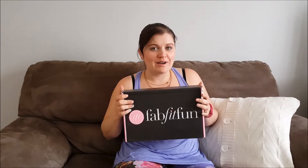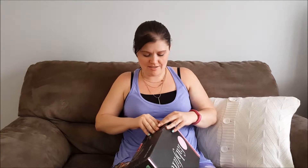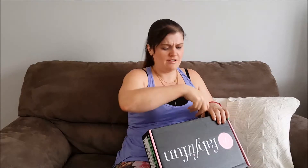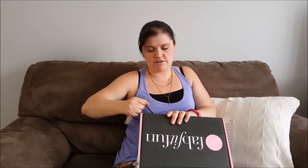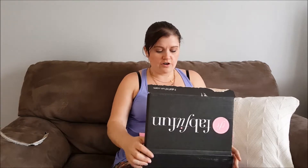Hey everyone, I have a FabFitFun box unboxing for everyone. I know everyone was really excited that I was getting the FabFitFun box — I'm not gonna lie, I'm a little excited as well. Being from Canada, these things are a little more expensive and harder to get than in the States because of the commercial shipping and all that, but I decided to test it out just to see what all the hype was about and review it for my friends in Canada who maybe want to know if it's worth the conversion and the extra fee we pay to get it here.